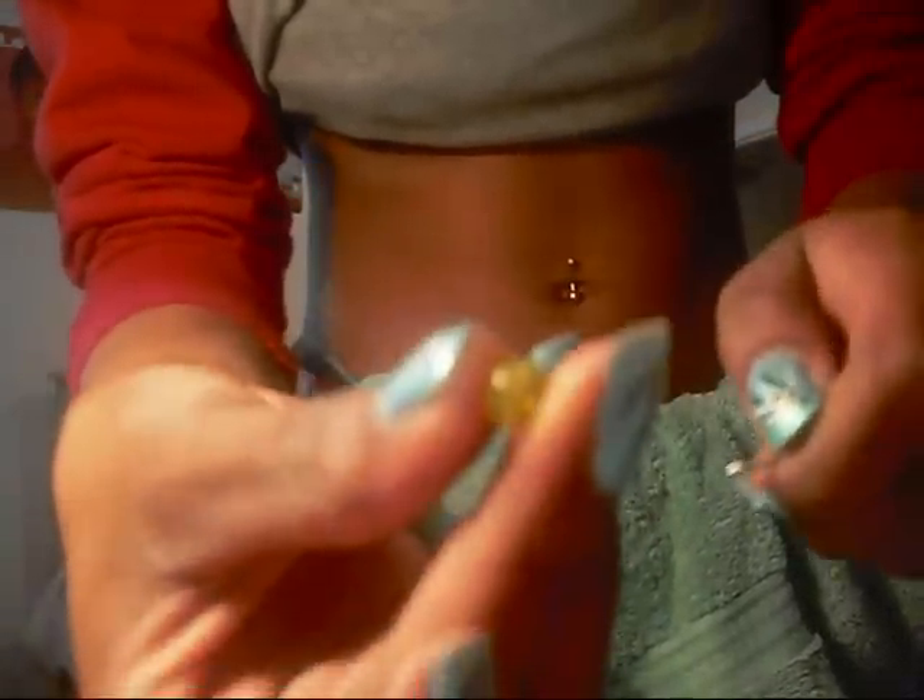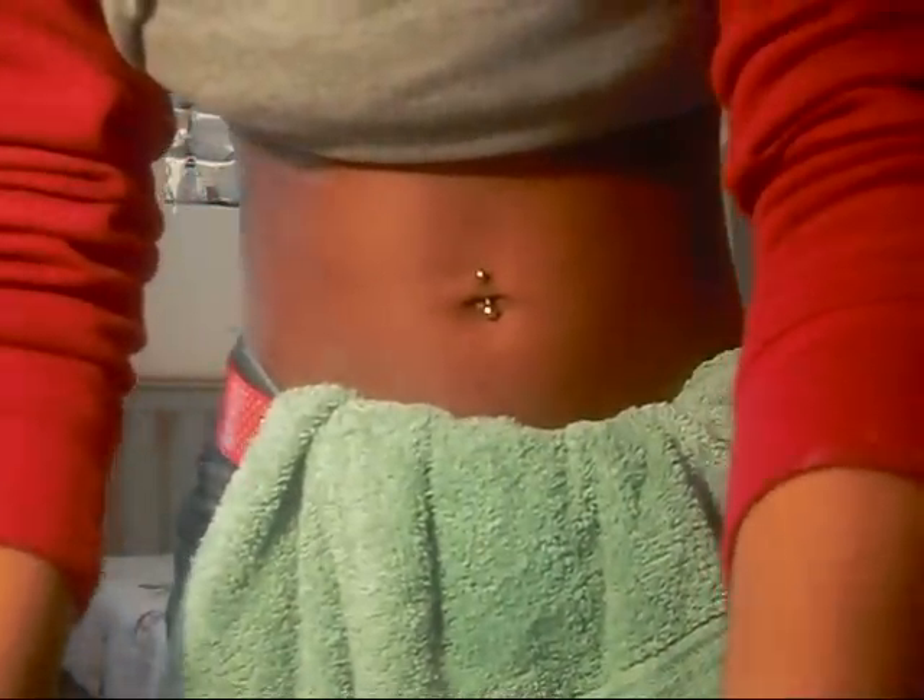So what you want to do is first unscrew just this part — I'm doing the bottom first. Then you unscrew the bottom of your piercing, leaving the bar in. You can't take this bar part out for six months, but you can take these ball ends out. Now you can just take this one and screw it on.